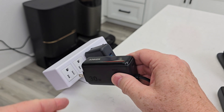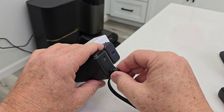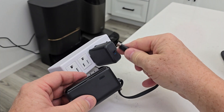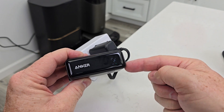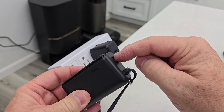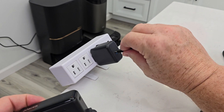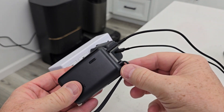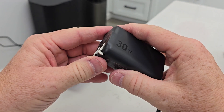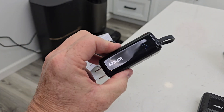To charge it, just plug it into an outlet and it's charging. You can also charge other devices at the same time. If you don't have an outlet, you can charge it via a USB-C input using that cable, and you can still be charging something with the cable simultaneously. By far the easiest way is to plug it into a wall outlet. The display will show 100% when it's fully charged.